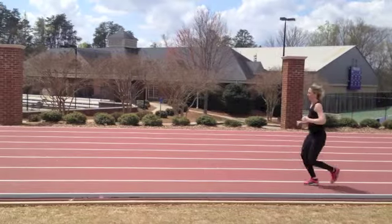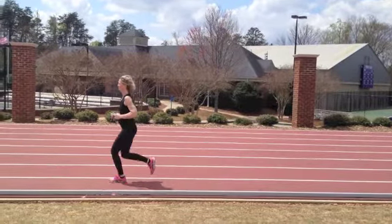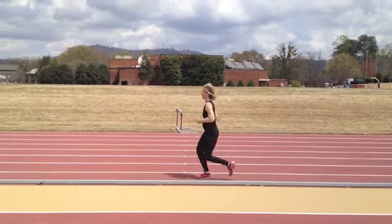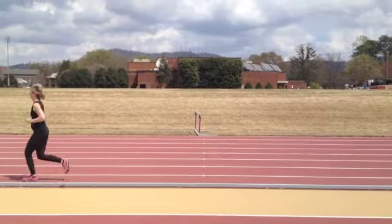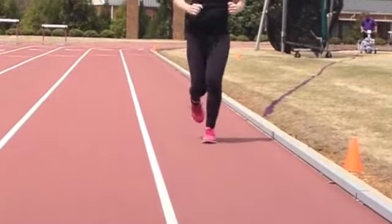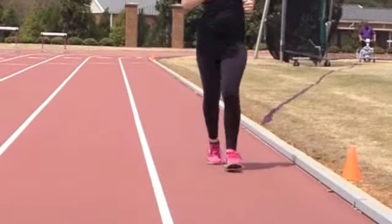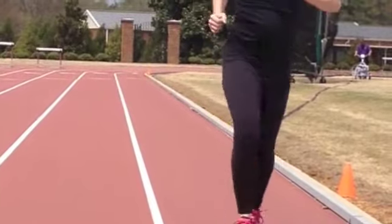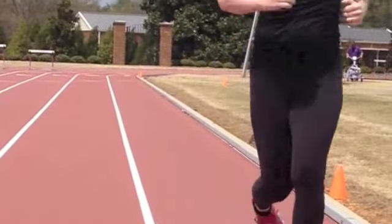The second thing is that you are slightly over striding, not really picking up your knee on the foot strike going forward, and not really pushing off either with the leg that's in the rear. Here's just a forward shot of you heel striking with both feet very clearly.